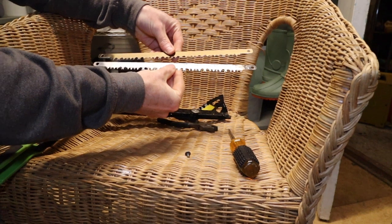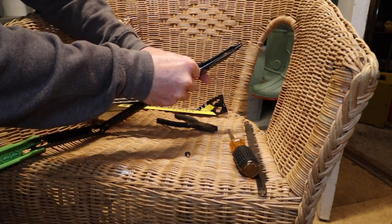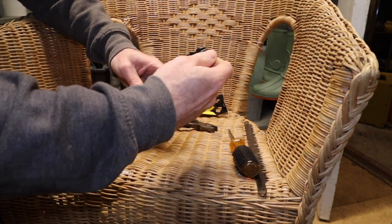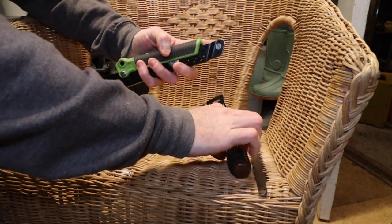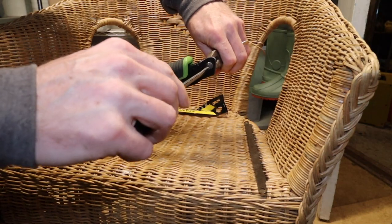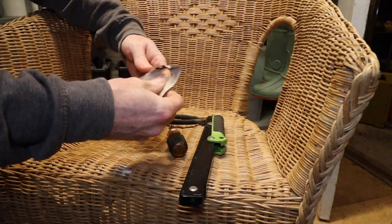Standard saw blade, same sort of thing. Pop that through. I'm just going to close that up a minute just to keep the blade protected, and do that up. Pop the old blade away for safe keeping.